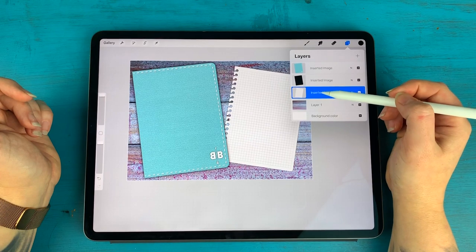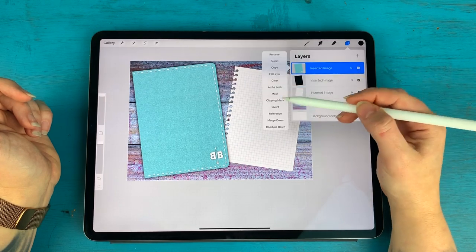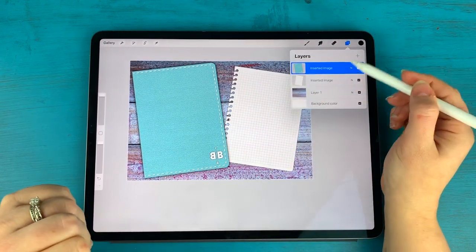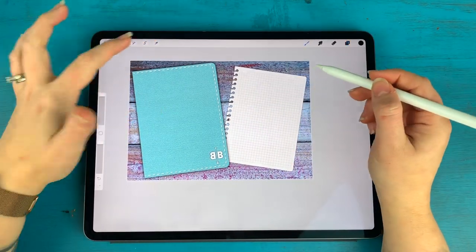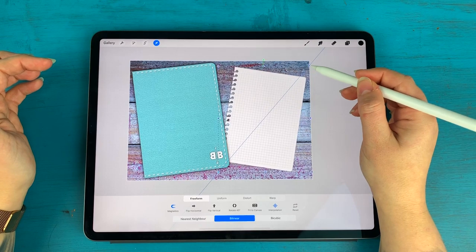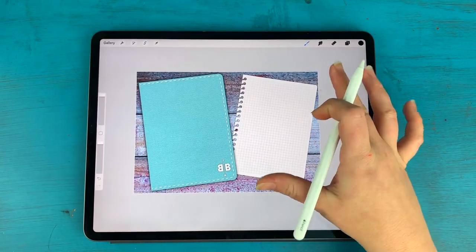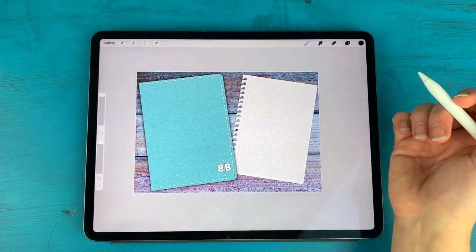Now we have our notebook, a loose-leaf sheet of paper, and our background. At this point I like to start merging things. Procreate has a lot of layers available, but once I know things are where I want them, I usually merge them together. It's totally up to you if you want to keep things more editable or if you're okay with merging. I'll merge my notebook paper and cover layers but not merge into the background yet, since I may still want to rotate or move them.